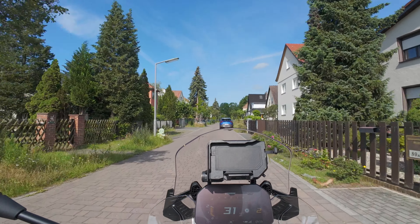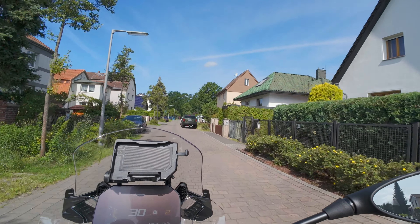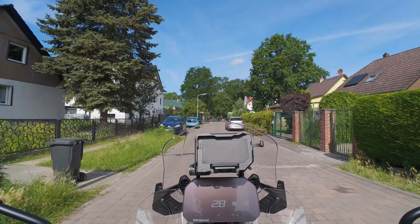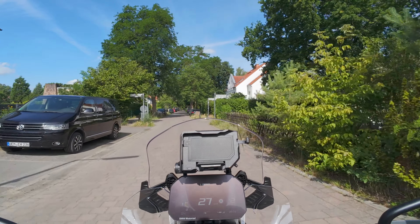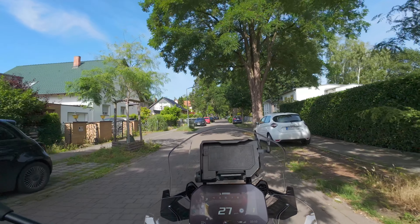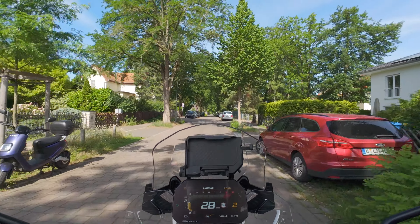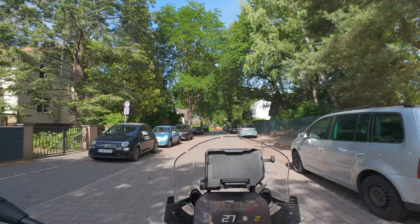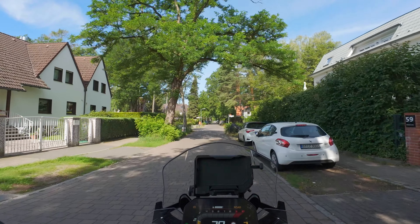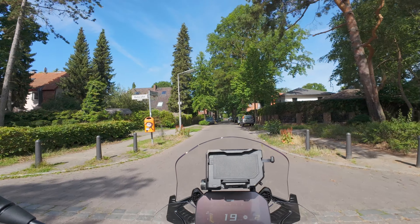Da bin ich auch mal gespannt, wie gut das funktioniert mit den Lufteinlässen am Helm. Weil da ist ja doch immer ein bisschen Wind, wenn man Landstraße fährt oder in der Stadt, und wie gut das den Wind absorbiert. Ich erwarte mir jetzt keine Wunder, aber immerhin so viel, dass es ein bisschen reduziert. Man kann auch direkt auf das DJI Mic 2 aufnehmen – brauche ich jetzt nicht, geht aber auch. Das ist halt dann so ein Audio-Rekorder. Was ich interessant finde: wenn man die Aufnahme startet an der Osmo, dann kriegt man quasi einen Vibrationsimpuls vom DJI Mic 2, weil da vibriert der ganze Helm, wenn das Ding schon im Helm eingebaut ist.